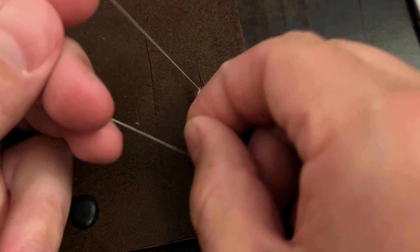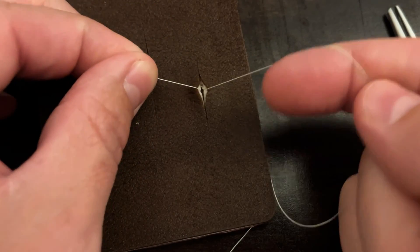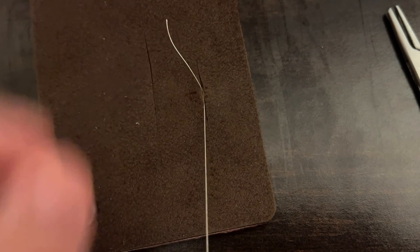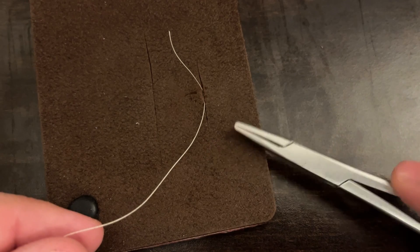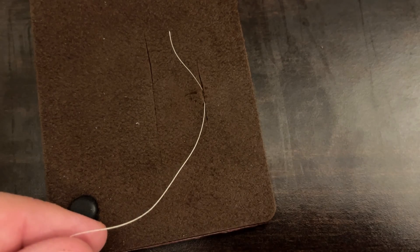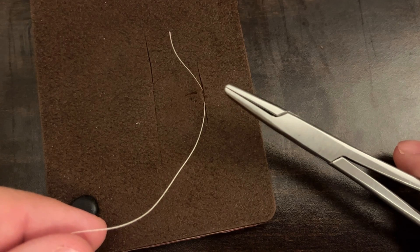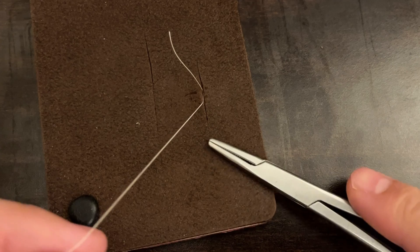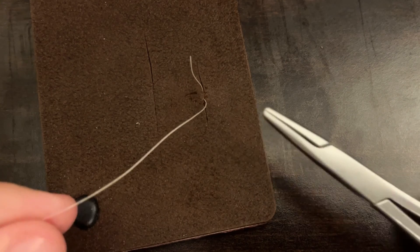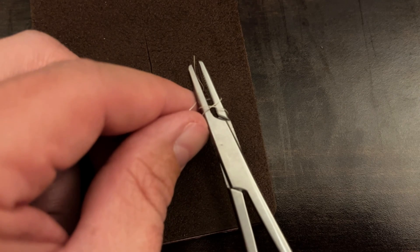We're going to tie this using an instrument tie, just like we do with a lot of our skin-level closures. Make sure that my loops are just like that and my tails are free and not twisted around each other before getting started. If you are not feeling fully comfortable and skilled in your instrument tie, please practice that — you can check out some of my instrument tie videos. Now I'm going to start here in the middle and quickly instrument tie this.